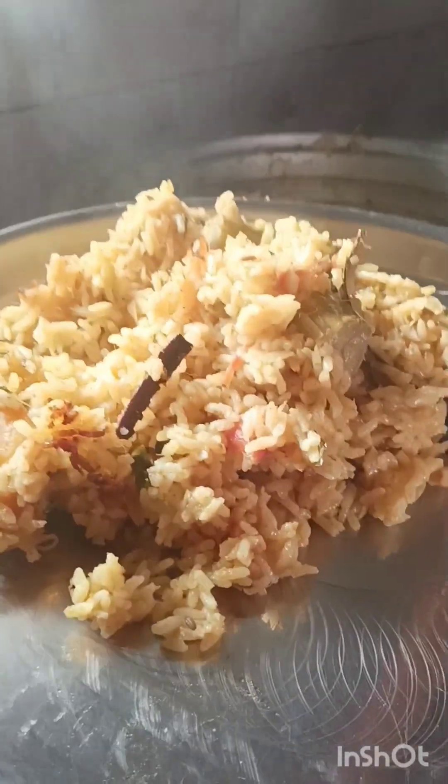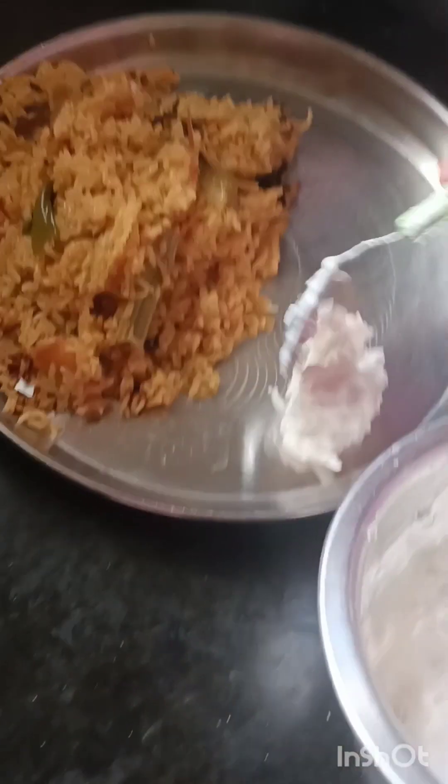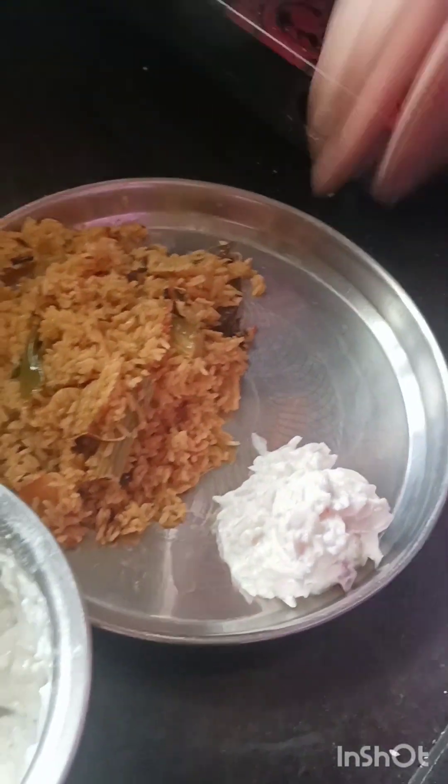I am very excited to see you guys. Let's try this. Please like and share, please subscribe. I am going to make this dish simple. Please try this — if you have a taste of it, you will love it.